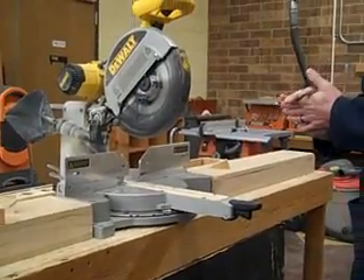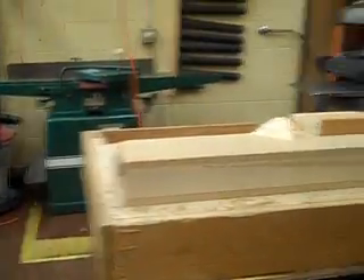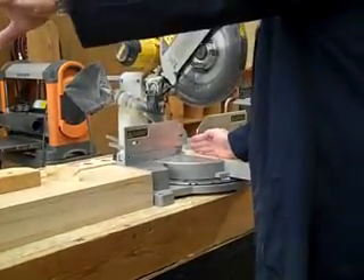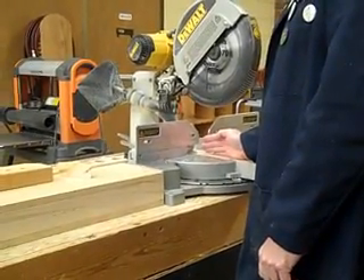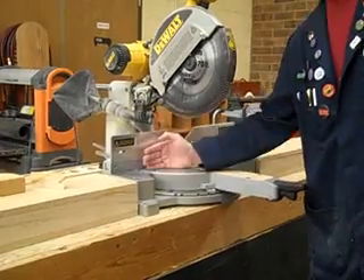If you have long stock, you'll see that this will fit long stock here. If it's really long stock and you need help because you're cutting at the beginning of the board, get somebody to hold that end. Make sure it's flat and up against the fence so everything is squared off.